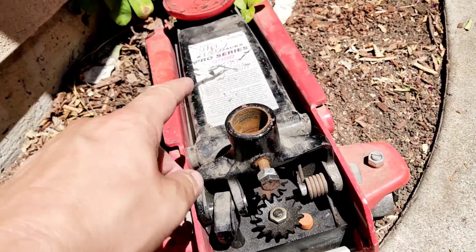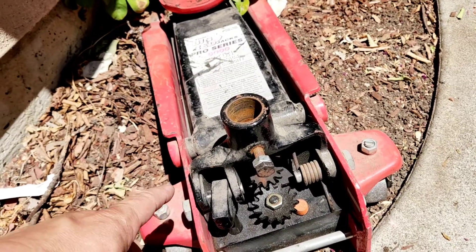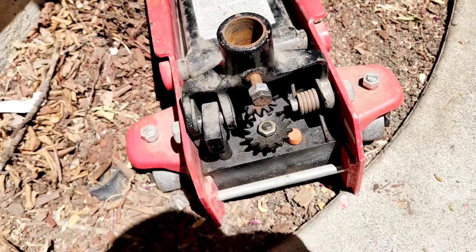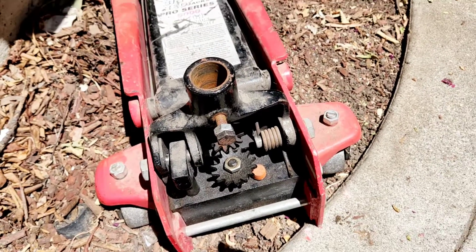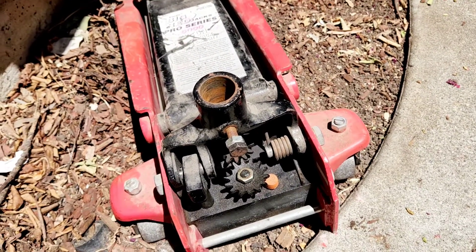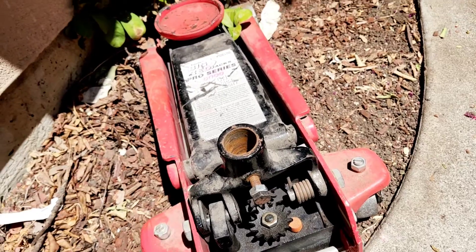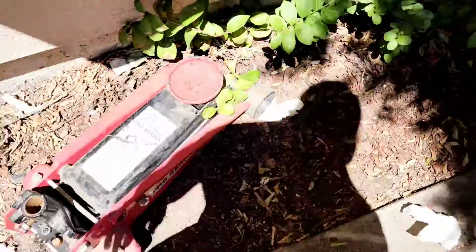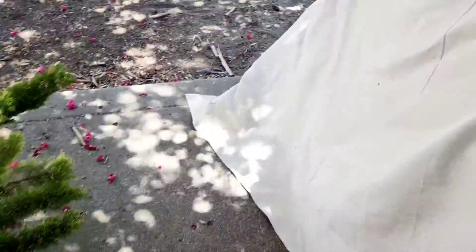It doesn't hold fluid — it's not holding for some reason. I tried a couple tests but if it's just got a bad seal somewhere I might try to replace it. It's probably just going to sit here for six or seven years and eventually be thrown away, but maybe I can fix it.